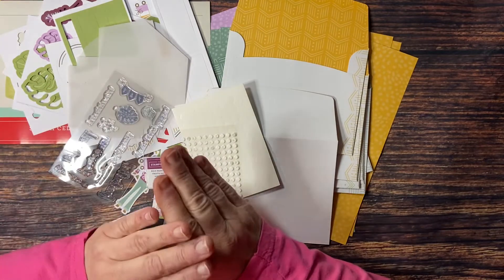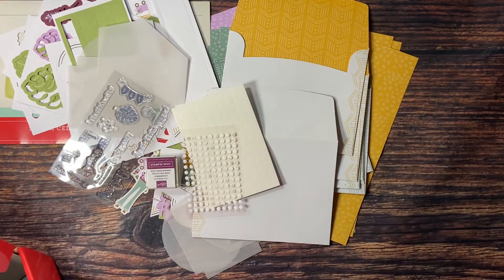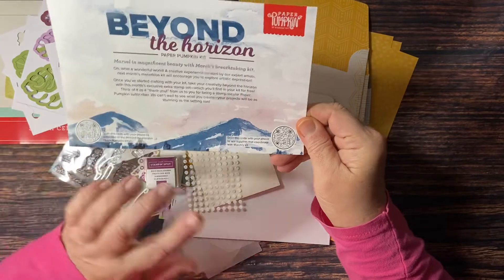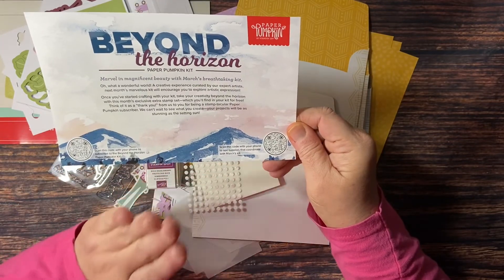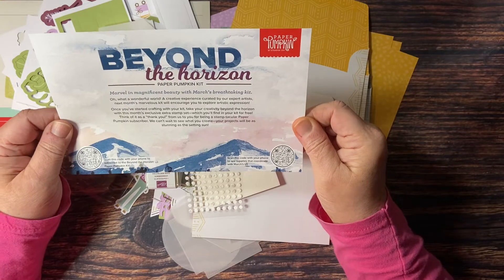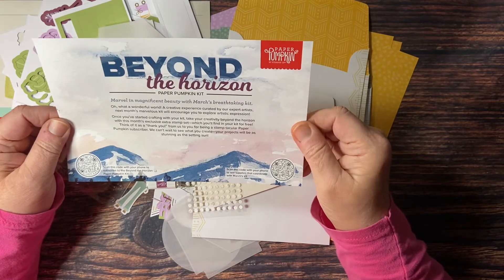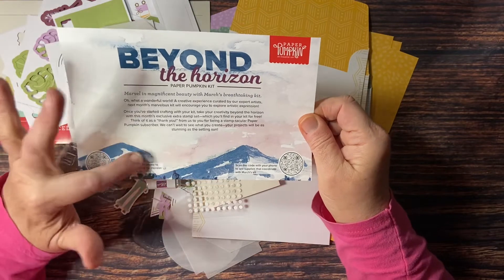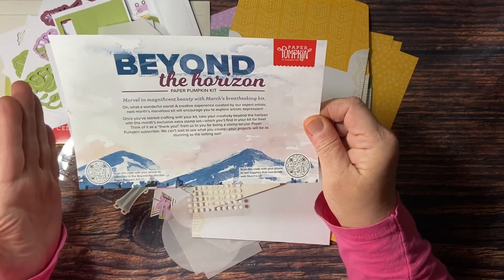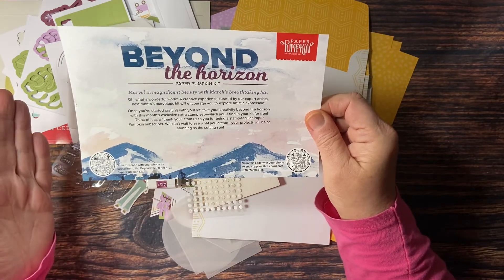If you like the look of mountains, let me show you a little preview of that from inside the box. It's called Beyond the Horizon — made by their expert artists. Next month's kit will encourage you to explore artistic impressions. There will be a thank-you gift inside, which is an additional stamp set, so you're not going to want to miss out. In order to get this kit, you need to sign up for Paper Pumpkin by March 10th — that's the cutoff. The 10th of the month you need to subscribe by, because when they're gone, they're gone.